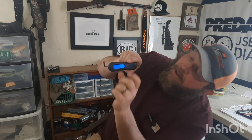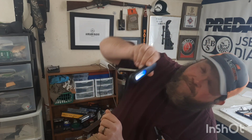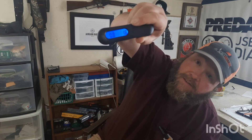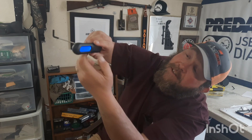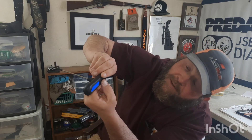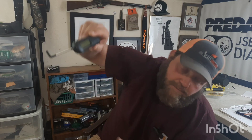Operation is really simple: hit power, screen lights up, do your pull, there's your weight. To clear it you just hit the button once — clears it. To shut it off you just hit it again. That's it, easy to operate.